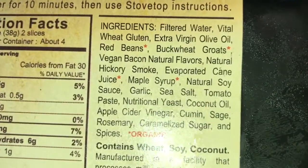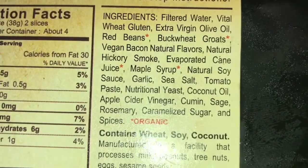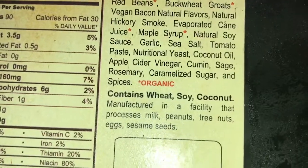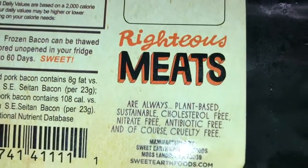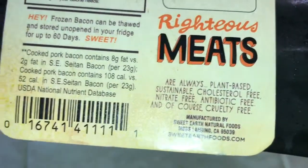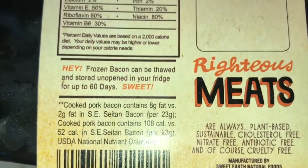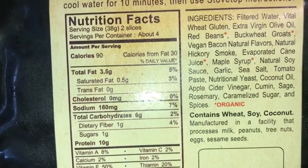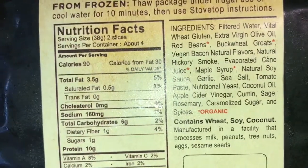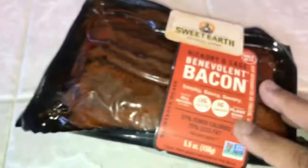So here's how you can make it. Here are the ingredients. You can see how many bumps your butt is going to get from these — I don't care. Bump up because this is good.